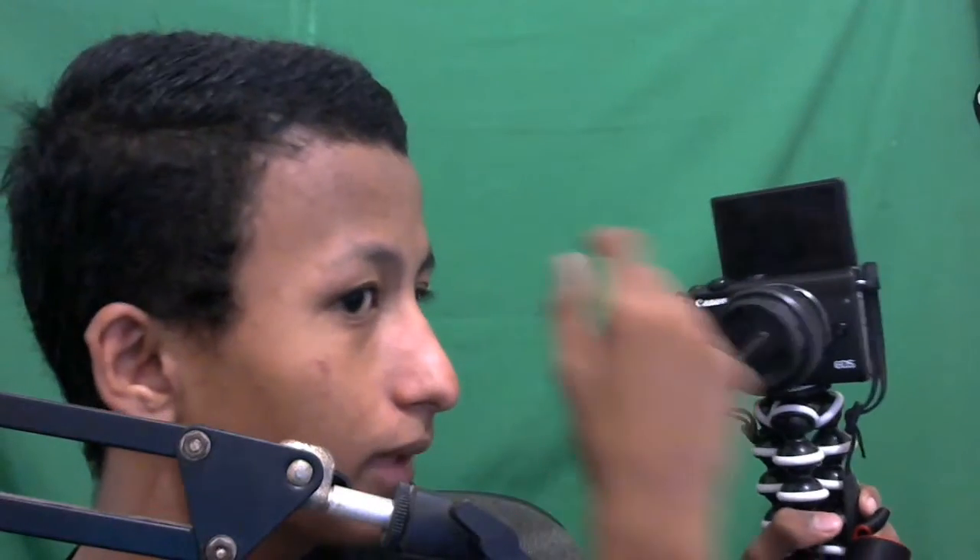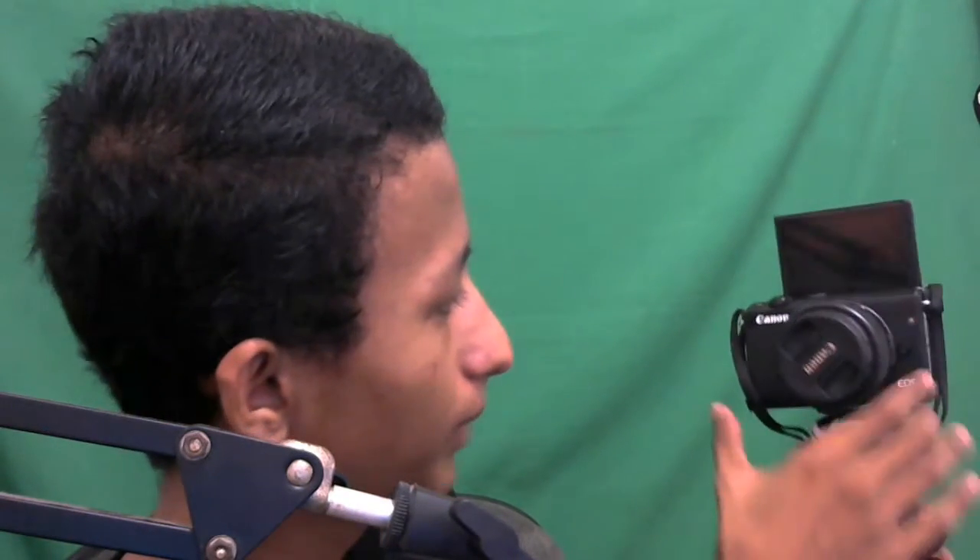Kalau mau jadi ala-ala vlogger versi enak, beginilah. Kameranya kecil, enak banget dibawa kemana-mana. Jadi kayak review kameranya gitu aja karena bingung apa yang mau di-review, bukan ahli review kamera. Belum paham aperture dan sebagainya, yang penting bisa record, bisa foto, dan hasilnya terbaik.